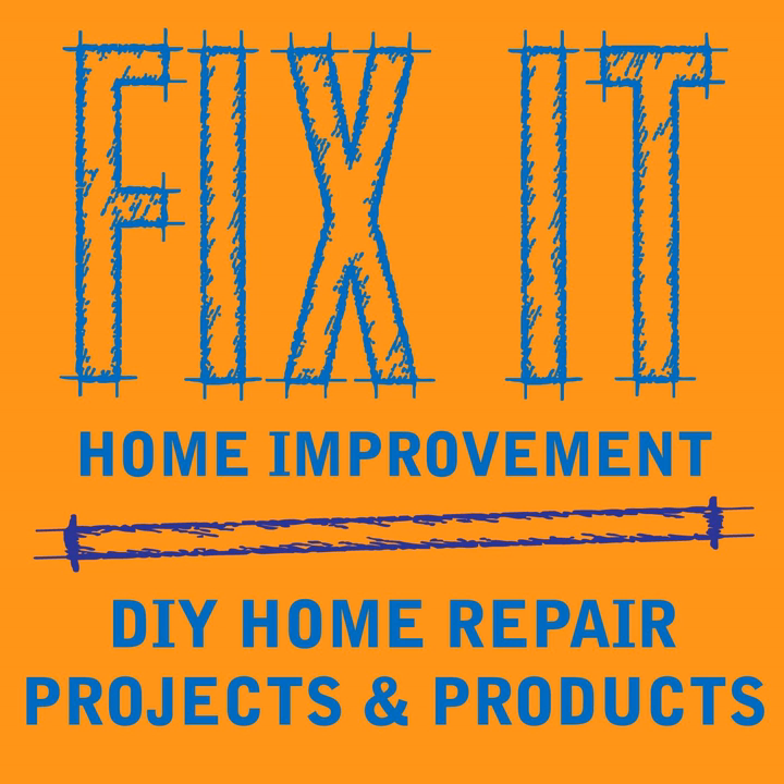Book 11 is going to the editor and we'll let you know when it's going to be published. You can check out our previous 10 e-books called Home Improvement Solutions: What Every Homeowner Should Know, and you can check them out on Amazon.